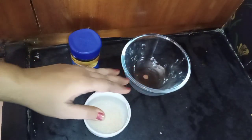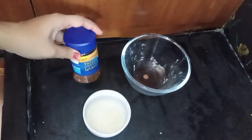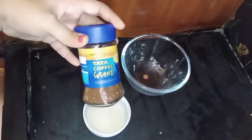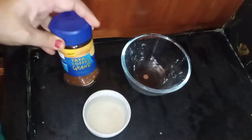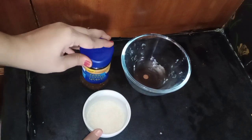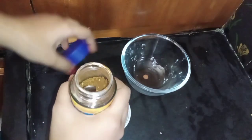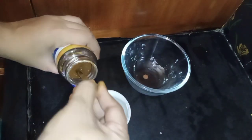We will put a bowl of instant coffee powder. We will use Nescafe Sunrise or Tota Coffee — we will use instant coffee powder. We will add sugar. We will add 1 spoon of instant coffee powder.